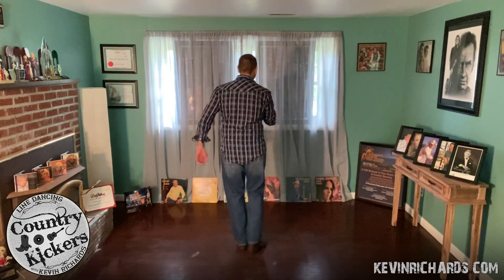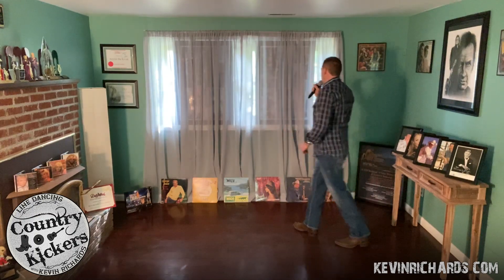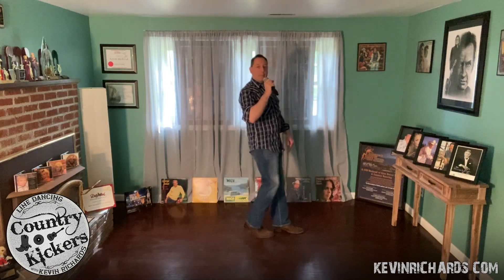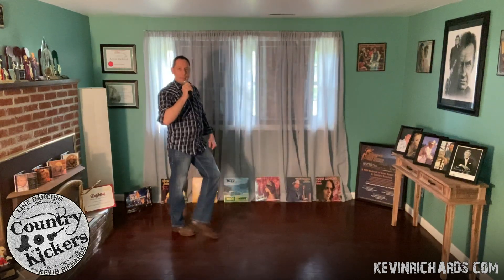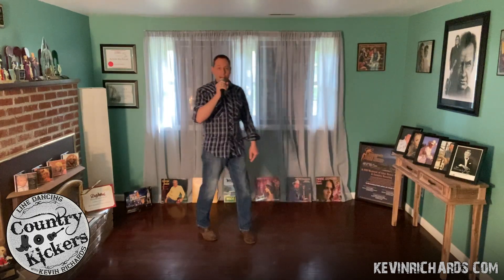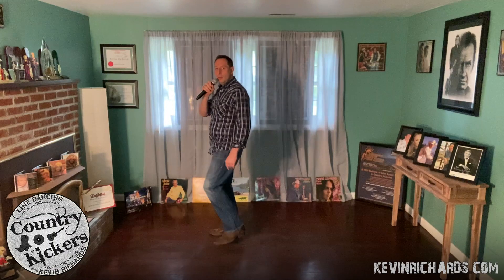Let's do that from the top. Ready and go — right-side shuffle, rock, recover. Quarter left-side shuffle, rock, recover. Step, scuff, mambo step, back, tap, shuffle, step. Step, half turn, quarter, shuffle, step, rock, recover. Step up, tap in front, back, tap behind. Up, quarter, hitch, shuffle, step — out, out, in.